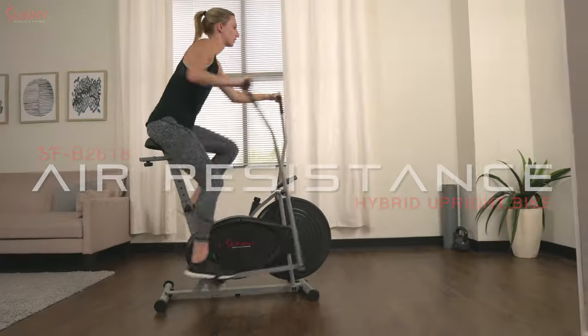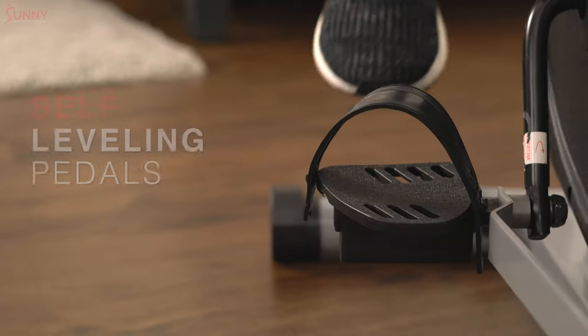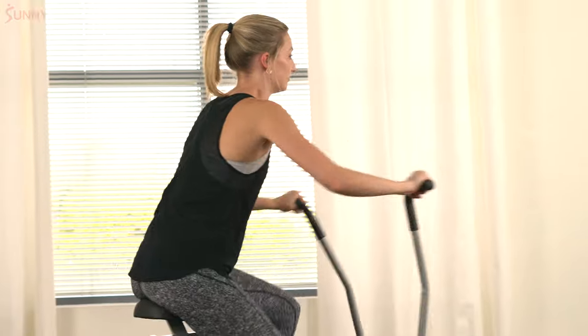Reap the benefits of an active lifestyle with the Air Resistance Hybrid Upright Bike. Get comfortable with the thick four-way adjustable seat and strap into the self-leveling pedals to get your workout started.